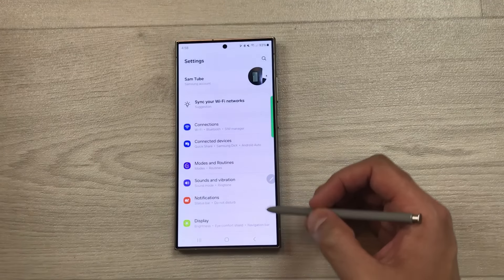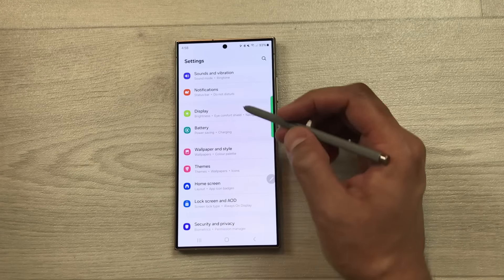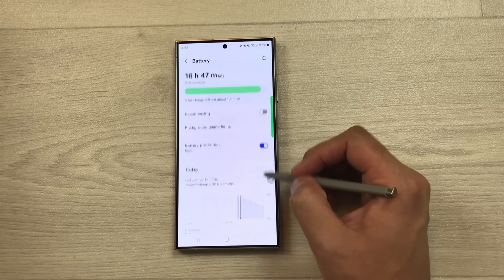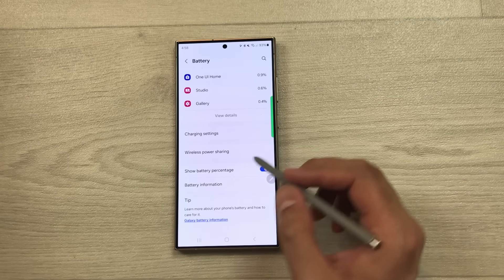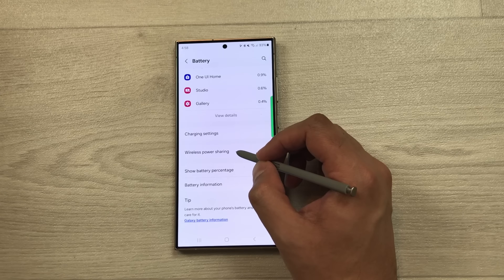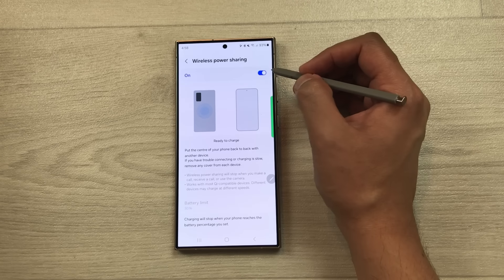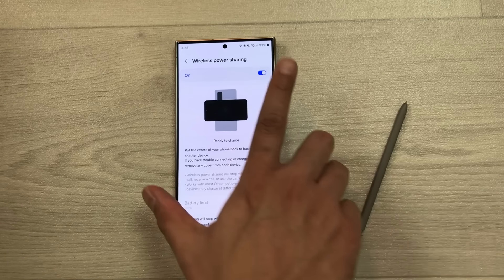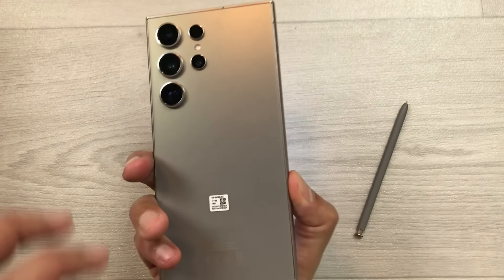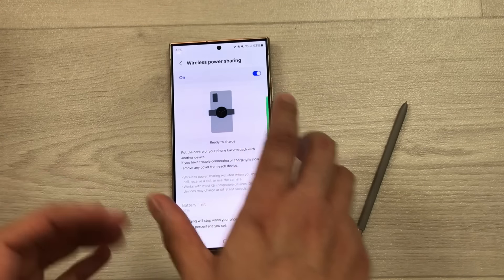The next tip is about wireless power sharing. Go to Settings, Battery, scroll down to Wireless Power Sharing, open it and turn it on. You can then place another device on the back of the S24 Ultra to charge it wirelessly.